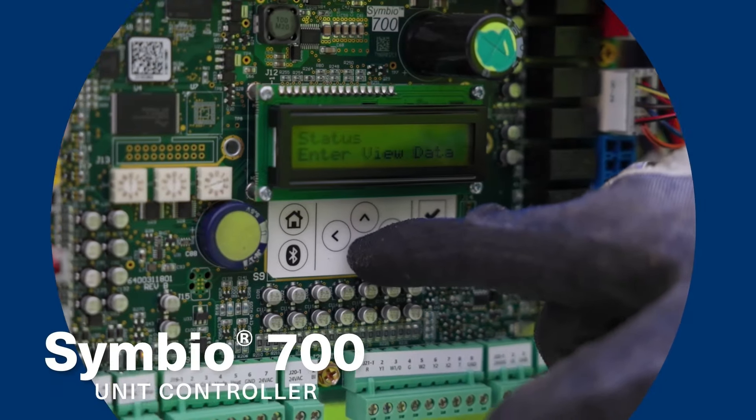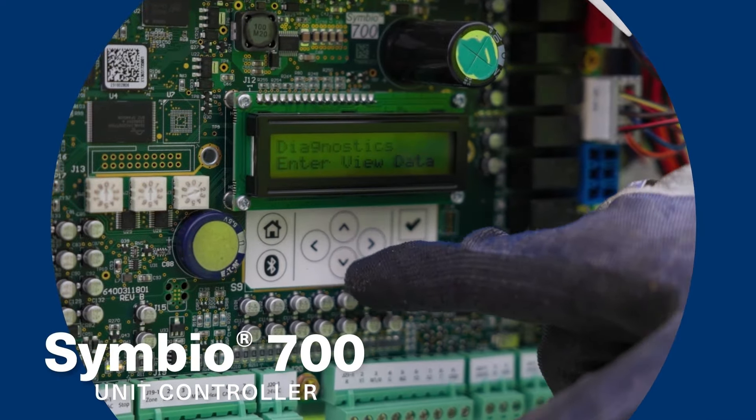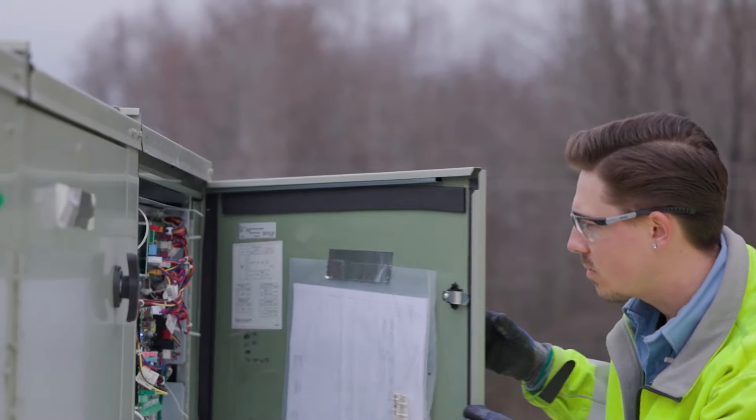Symbio is Trane's first all-digital controller for light commercial unitary products and it offers a lot of advantages over analog controls.